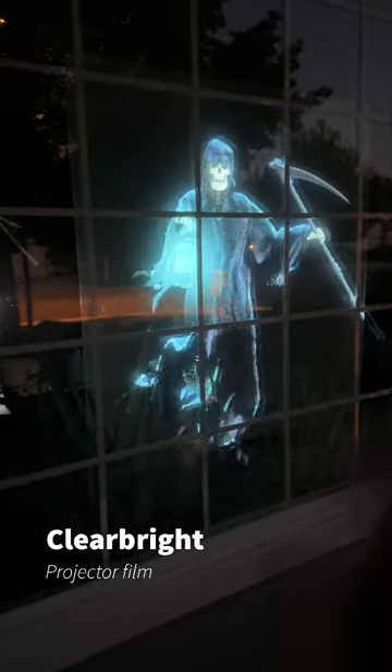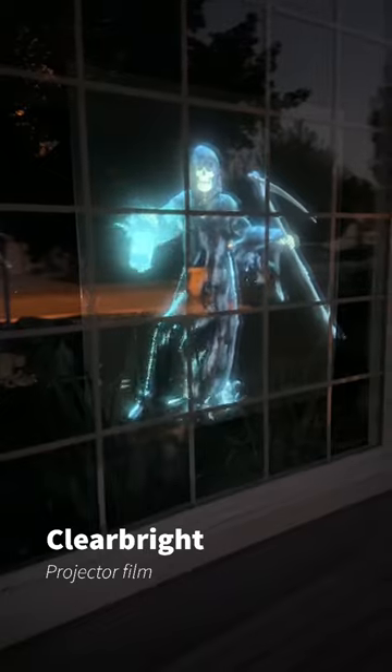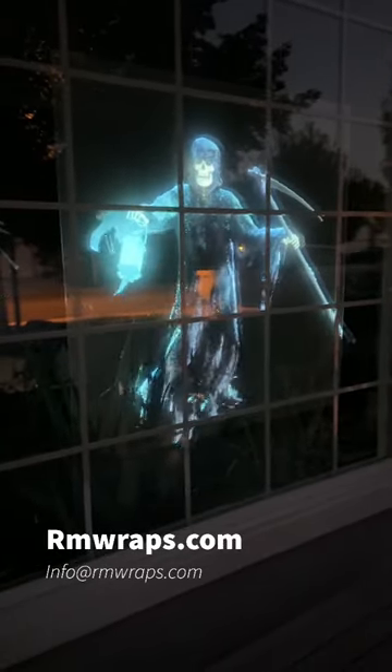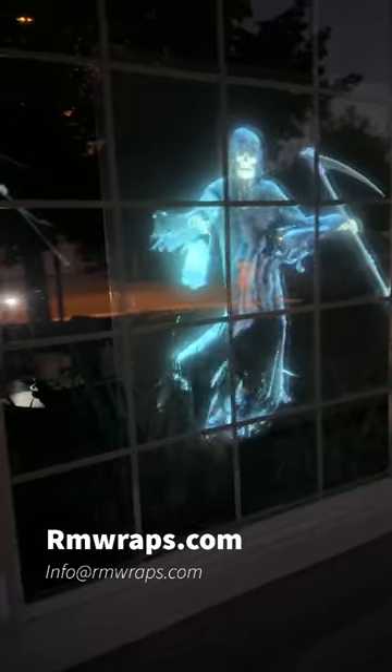It comes three feet wide and you can order every three feet — so three, six, and so on. The purpose of this is it's clear, and the projector is like inside the house, cutting and shading out.